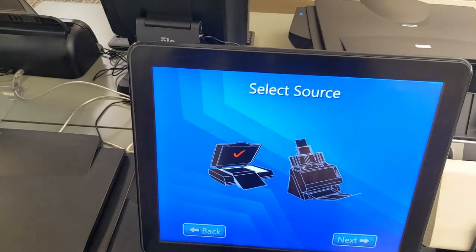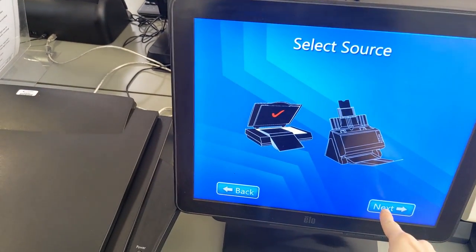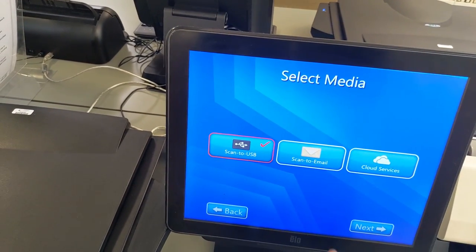There are two scanners you can choose from. The one on the right is good for loose-leaf paper, while the one on the left is good for books. So let's choose the one on the left and continue.